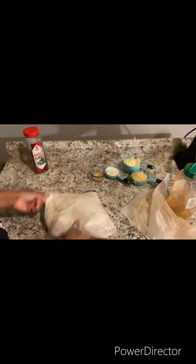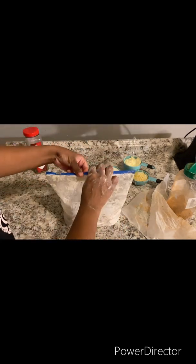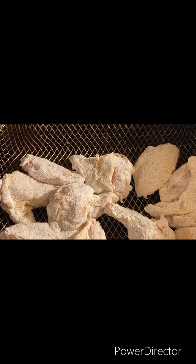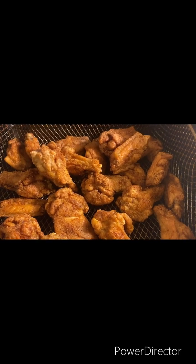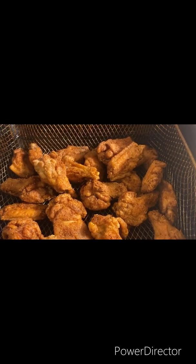Shake it up. Now it is time to move on to the deep fryer. Down goes Frasier. Now you just want to fry your wings until they become golden brown. Our wings are golden brown and all pretty.